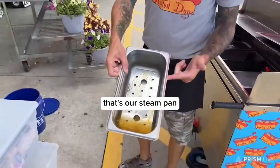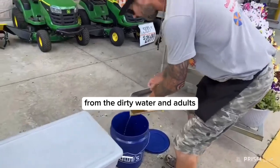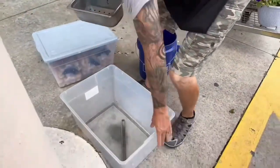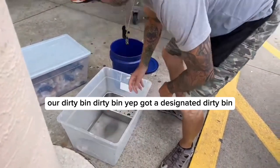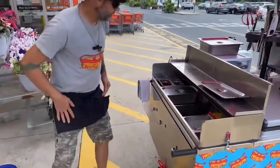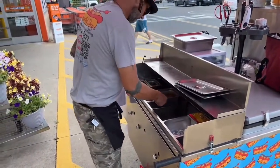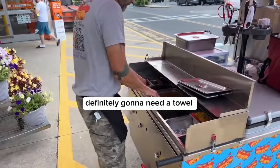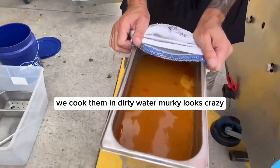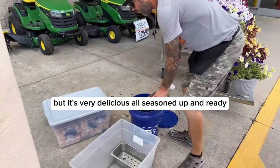I call it 'dry out the wells' — that's our steam pan, a little bit of water in there. It's a little dirty from the dirty water and the dogs. We'll move this to our dirty bin — we've got a designated dirty bin. We cook them in dirty water; it looks murky and crazy, but it's very delicious. It's all seasoned up and ready.